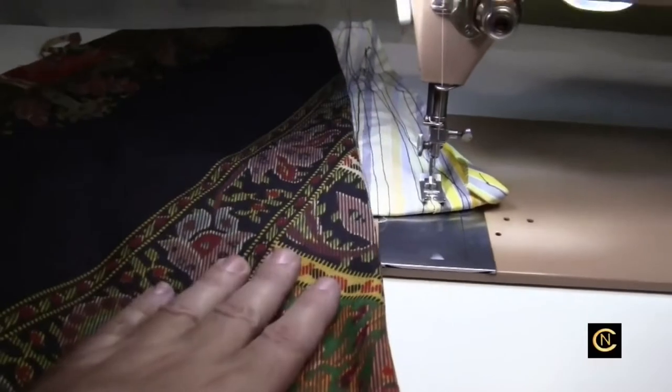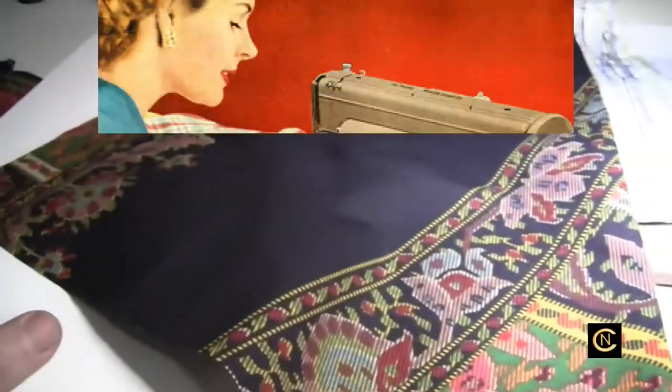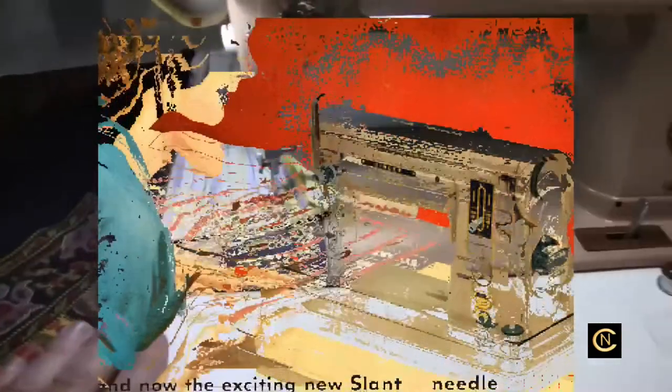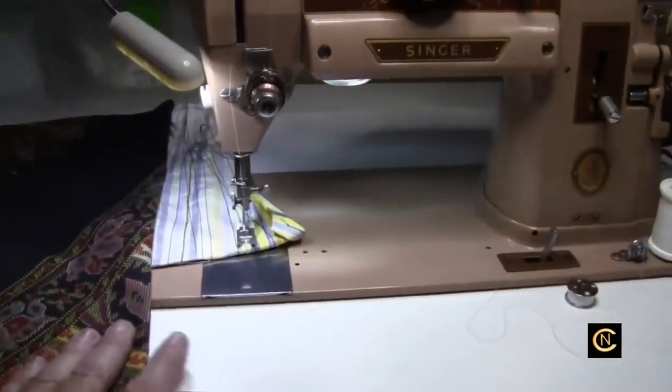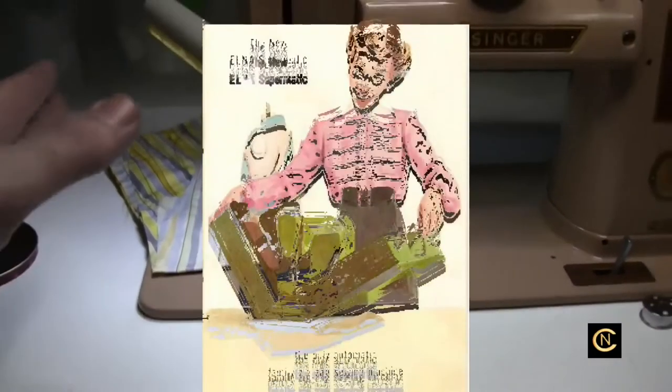You were sewing like the professionals in the factories because that's the way they were made — your fabric never hung off the side and dragged. You had all this room to the left where your fabric hung. But when they decided to make sewing machines portable, away went the extension table and no one thought anything about it.